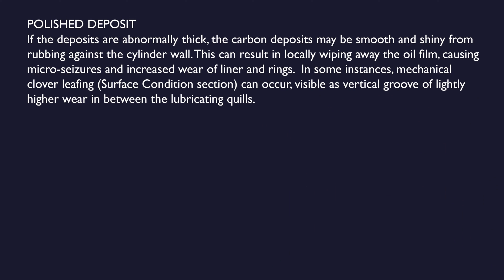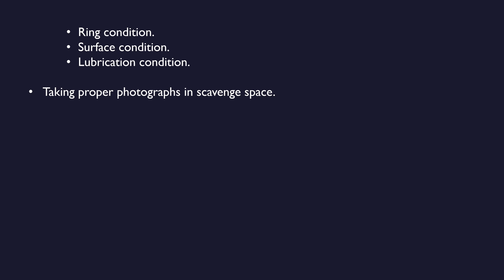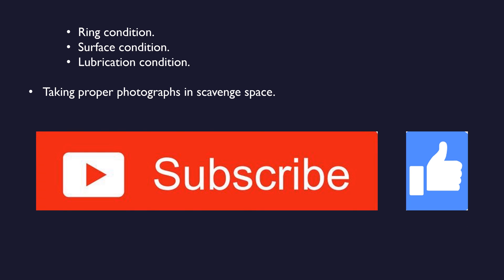That is all about deposits identified during scavenge space inspection. This video is split into two parts, and we will discuss further in the second part — covering ring condition, surface condition, lubrication condition during scavenge space inspection, and how to take proper photographs. If you found this video helpful so far, please subscribe to my channel for more videos. Likes and comments are most welcome. We will meet again in part two. Thank you very much.